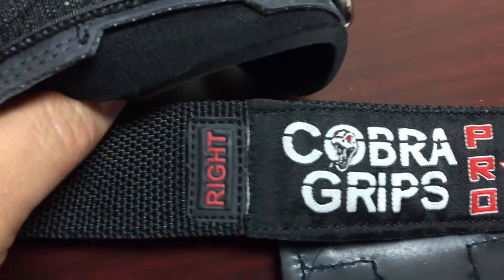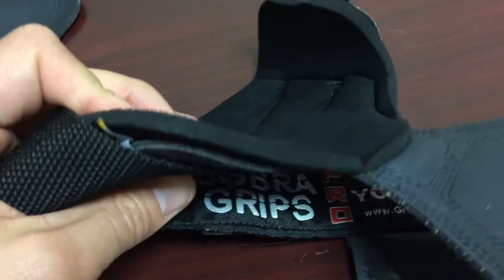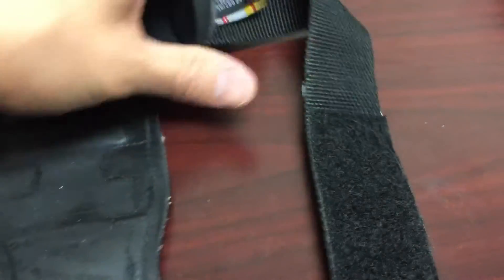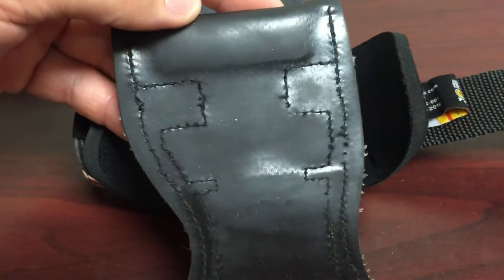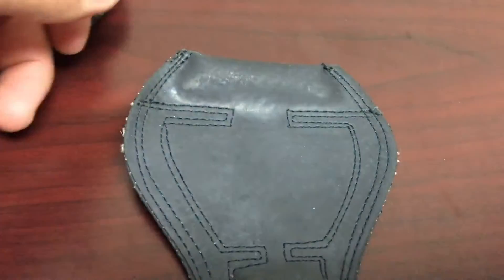The biggest selling point I think is the neoprene that goes all the way through. On the Versagrips there's a little break right there, but there's a 6mm neoprene on the Cobra Grips and the Versagrips is less. The stitching on the Versagrip is single stitching and the Cobra Grips has double stitching. Never had a problem with that but it's a little extra.